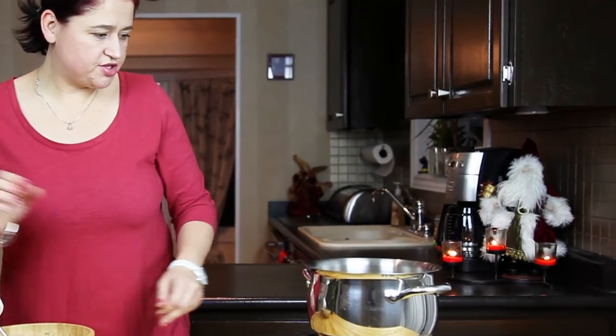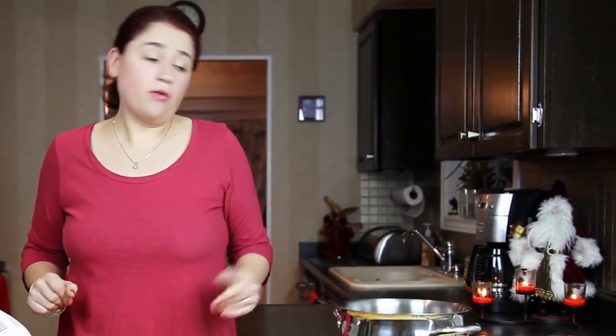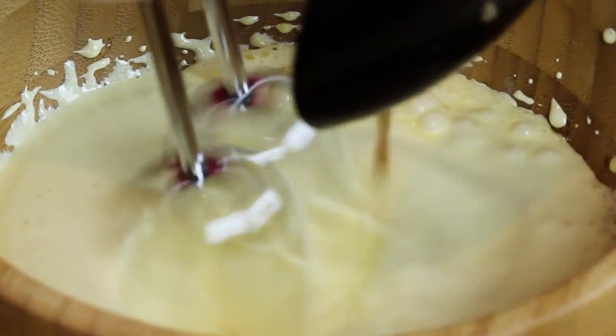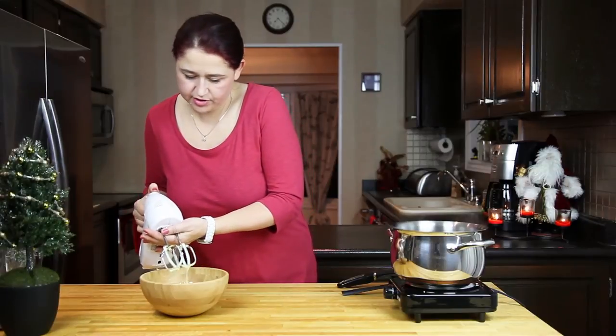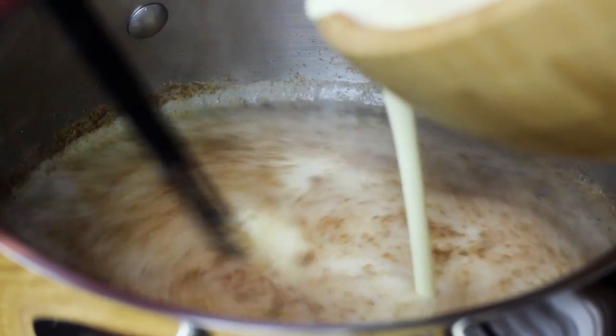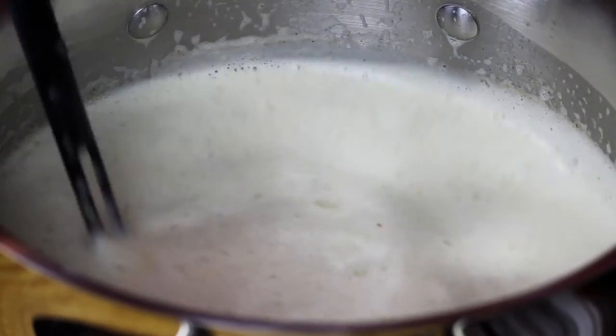Right now we will need to check on our beer — it is ready as well. We're going to take a little bit of our beer, add it to our eggs, mix it, then add a little bit more and mix it. Then we're going to pour all our egg mixture into our beer. We're going to be cooking it, but we don't want it to boil — we just want a very, very slow simmering. Slowly, I'm going to be adding my egg yolk mixture into the beer, and we're going to be stirring it until it thickens a little bit.